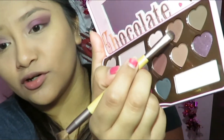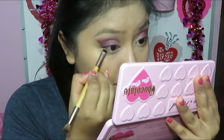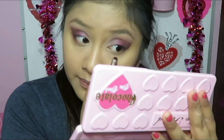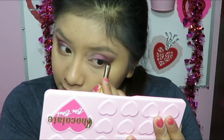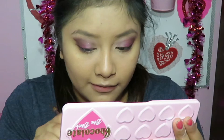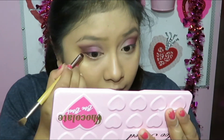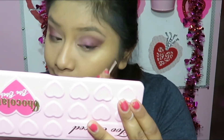I'm totally smelling the chocolate — it is addicting, I'm about to go get me some chocolate. Last thing, I'm going to take a little bit of Molasses Chip, a beautiful golden brown color, and apply it under my bottom lash line. I love the name they gave this color. I'm going to pull it a little bit outward, though it'll barely be noticeable because I'm going to line right after.